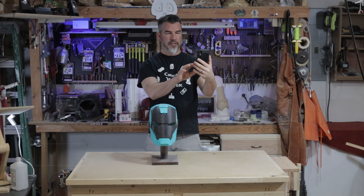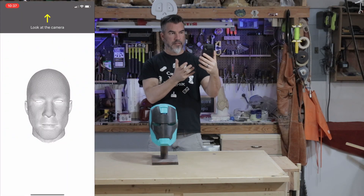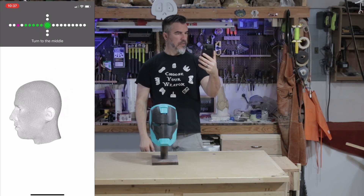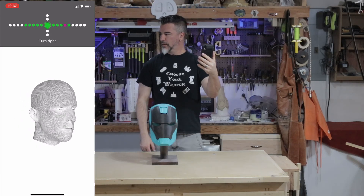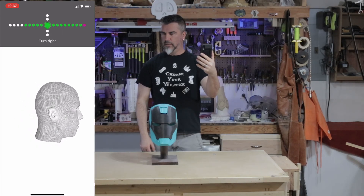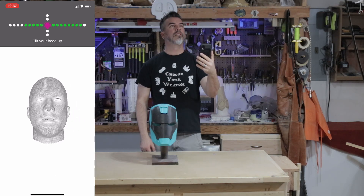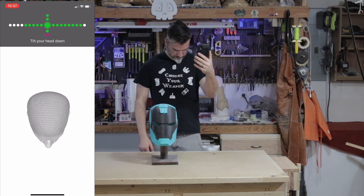So you want to do the forehead. Turn to the camera. Turn to the middle. Turn right. Turn to the middle. Tilt your head up. Turn to the middle. Tilt your head down. Turn to the middle.